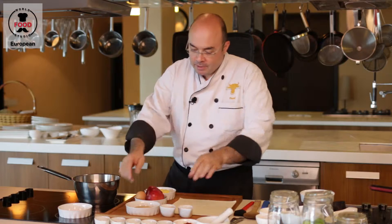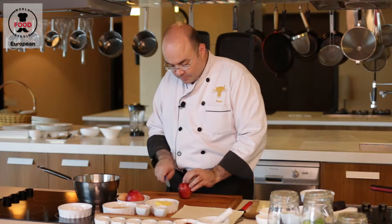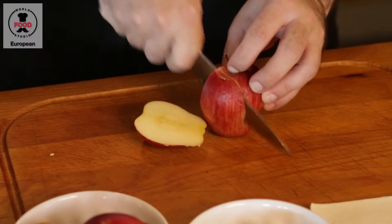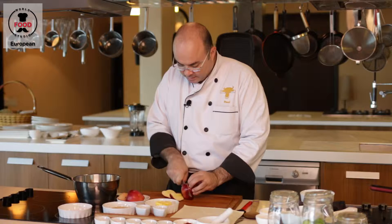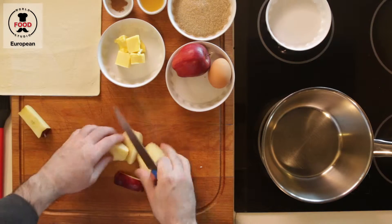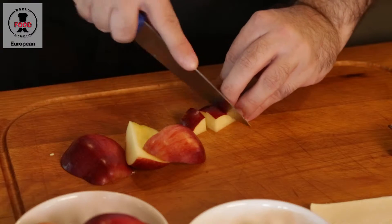We start off preparing our apple, and for this recipe we can leave the skin on — you don't have to peel it. We just want to cut that into cubes, and they don't have to be too fine.